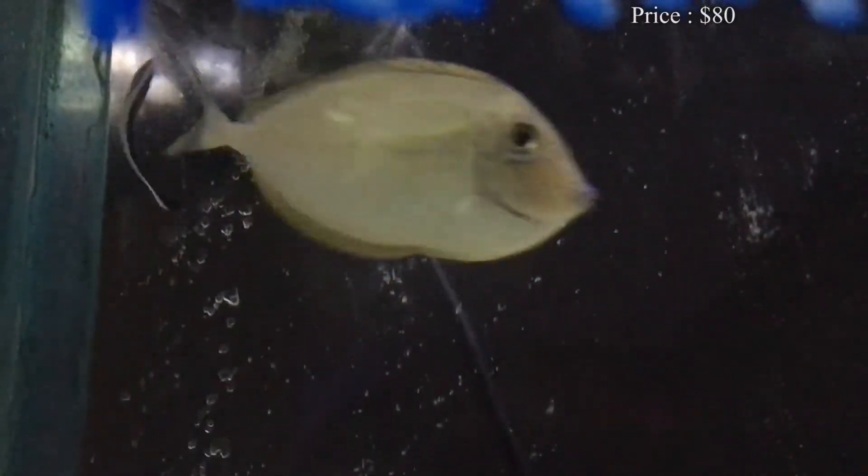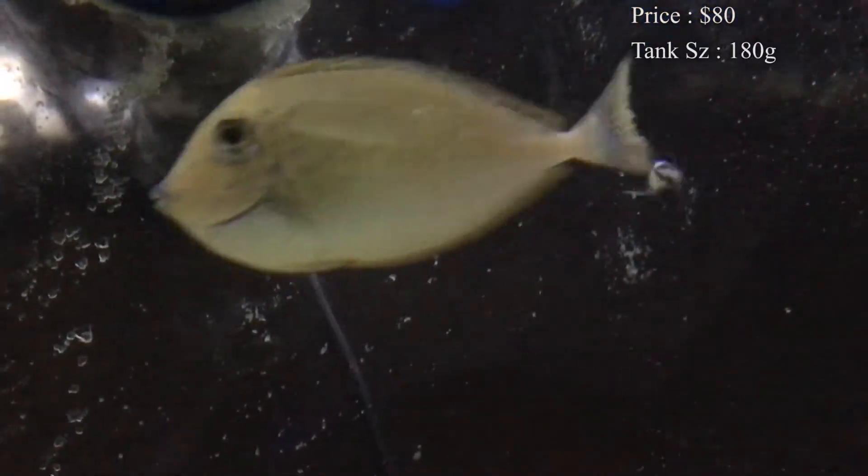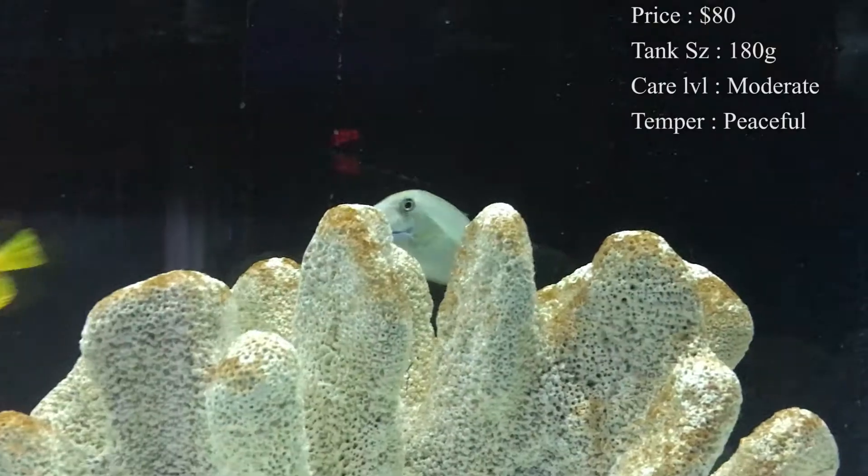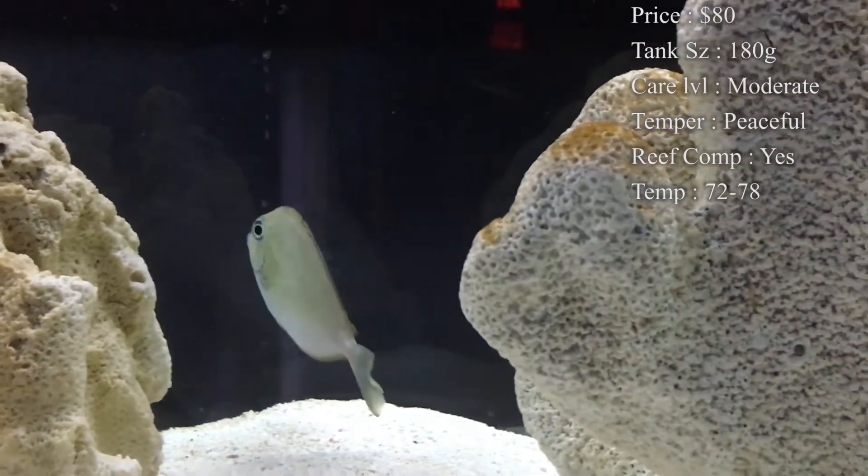These guys are awesome. Prices on them kind of range everywhere. In the shop we had them for about $80, but I've seen them range up to $200 and $300 depending on where you buy them. So you definitely want to look around and see where you can find the best price.